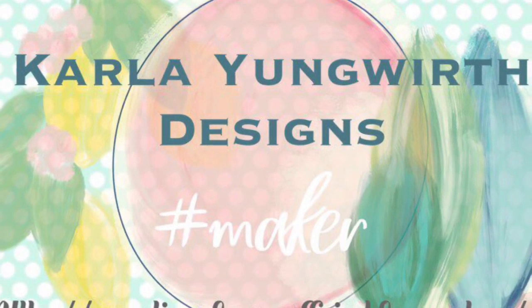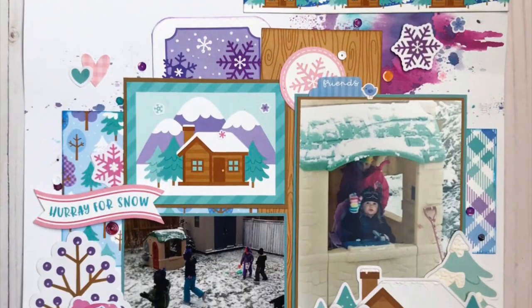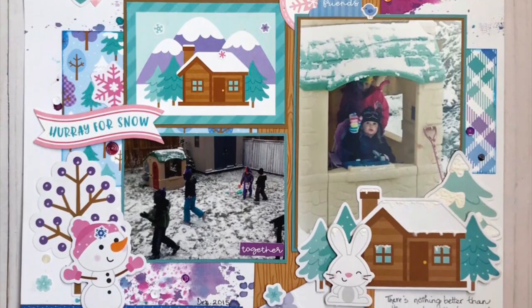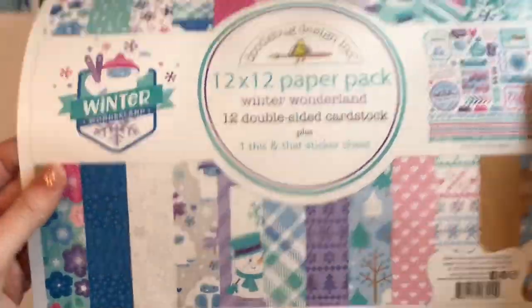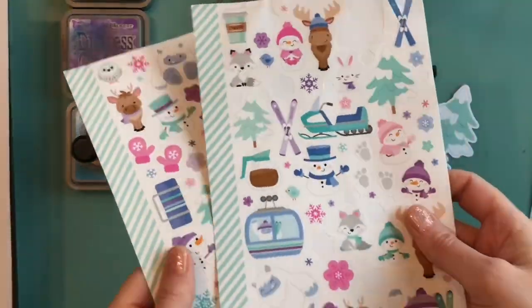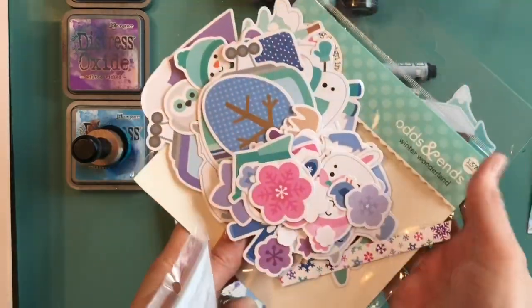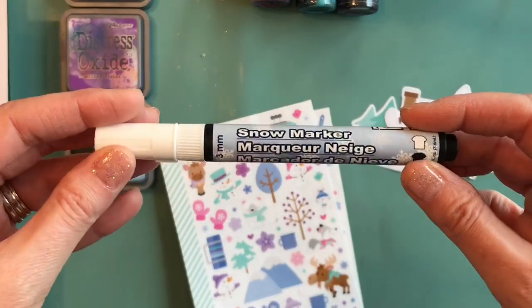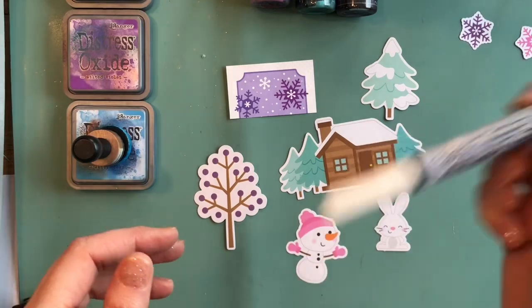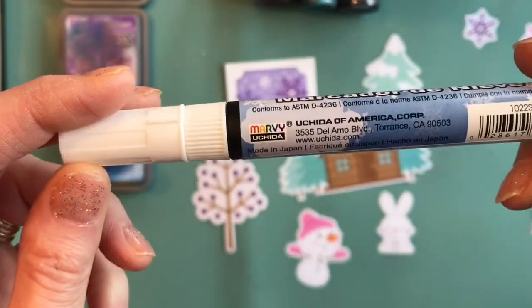Hey guys, it's Carla here today and I'm doing a layout with Doodlebug Designs Winter Wonderland for Scrap Shots. Scrap Shots is an online Canadian store and we're looking at this beautiful paper pack and coordinating stickers, plus the odds and ends which are die-cut ephemera pieces, some Wild Whisper sequins, and a Marvy snow marker.